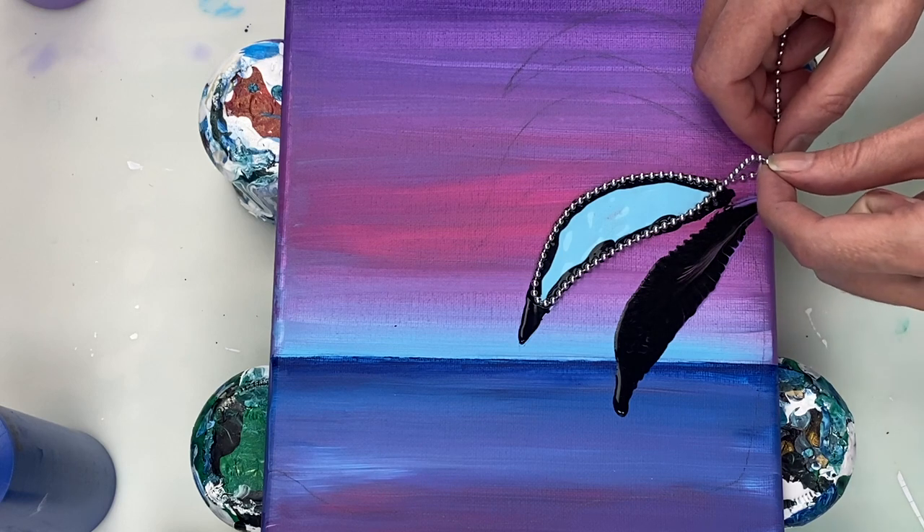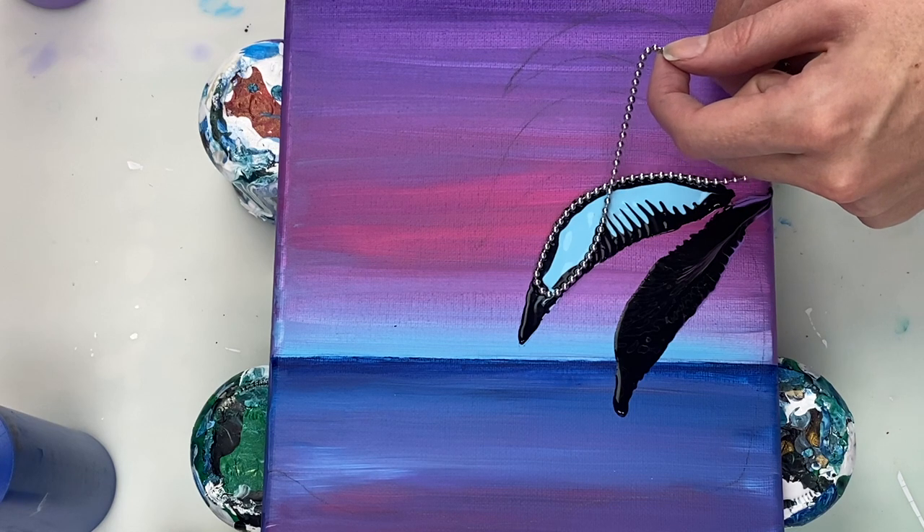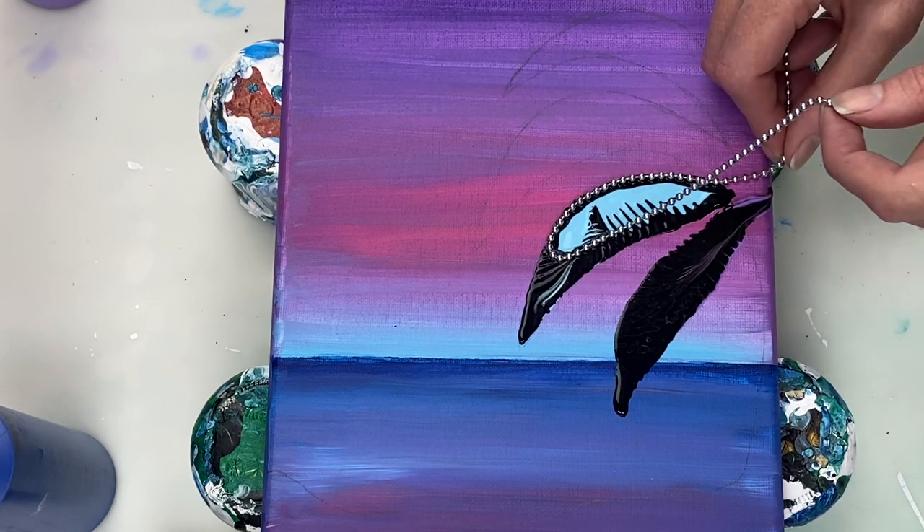To do the chain pull, I'm gently pulling upwards towards the center of the leaf and then pulling the chain towards the edge of the canvas.